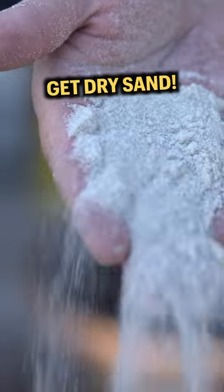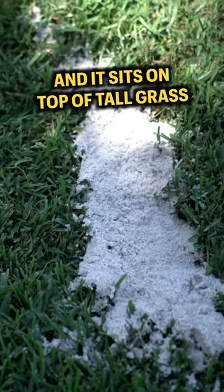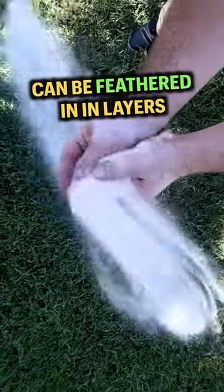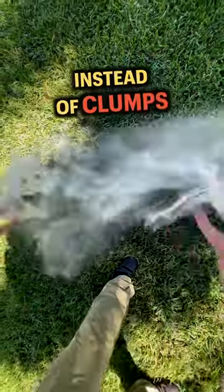That brings me to the next tip: get dry sand. Wet sand doesn't spread very well and it sits on top of tall grass like mine and just mats it down. Dry sand, on the other hand, can be feathered in in layers that disappear when you apply it, which means even applications instead of clumps.